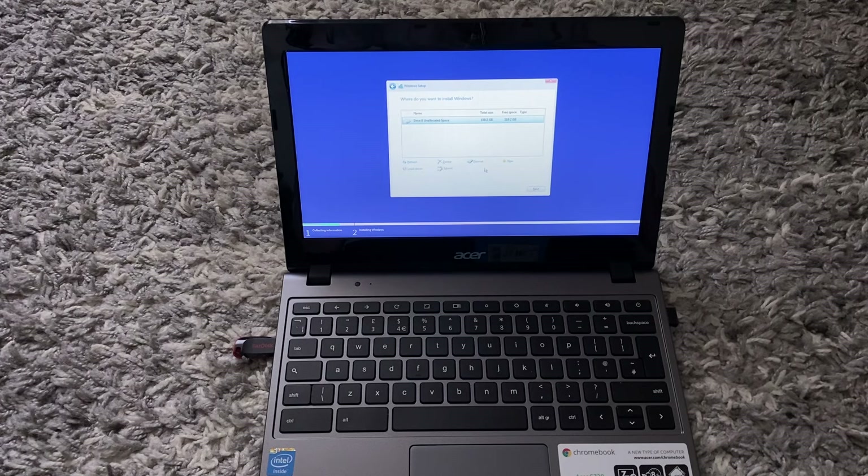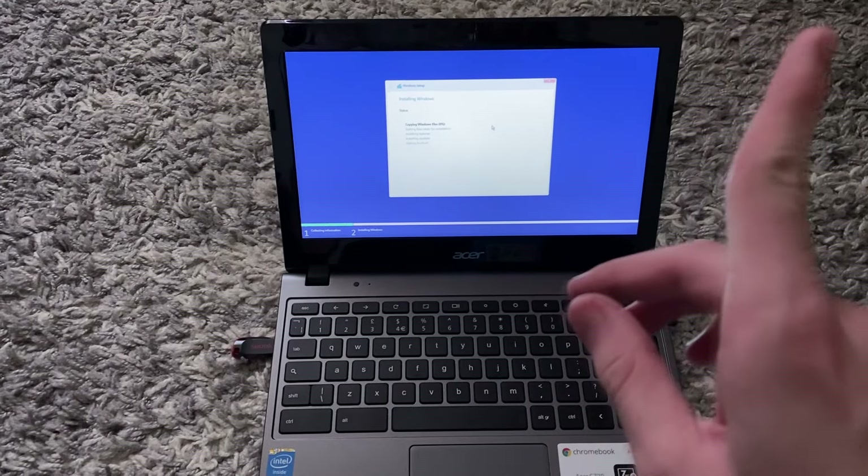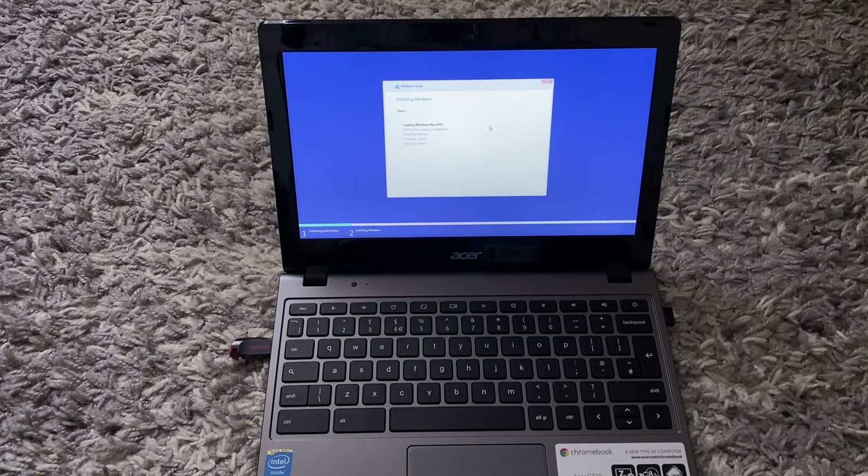You will see all the partitions — you want to delete every single one of them. Once you have deleted all the partitions, click Next. If you're wondering how I have 120 gigabytes available, check out the video in the corner. Now just wait for your Windows installation to complete.